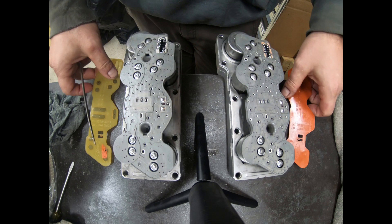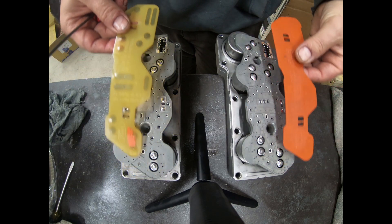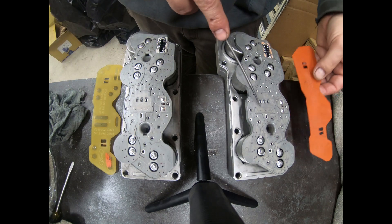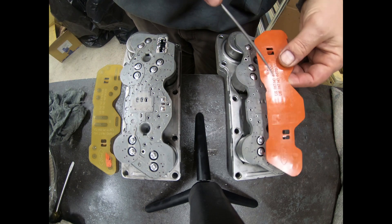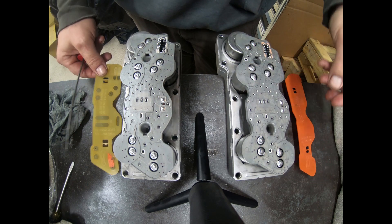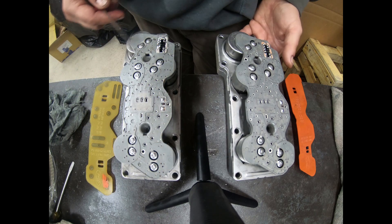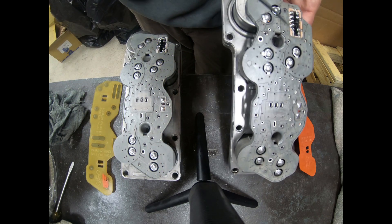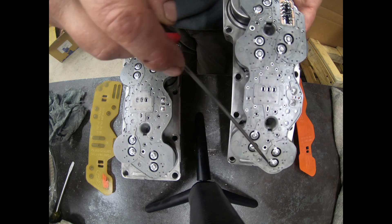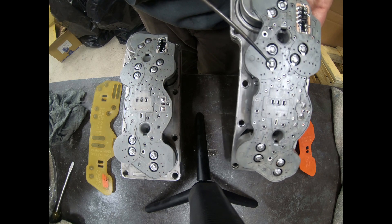When you pull off these covers, that's when you can take a look at and visually inspect the solder joints inside. This one here is a CC — this is a factory module, factory solenoid pack that's never been messed with. This one here is a CA. When you pull these covers off and inspect these solder joints, you want to check all of them — these are the solenoids, each one has two. You want to make sure that those solder joints are all good.